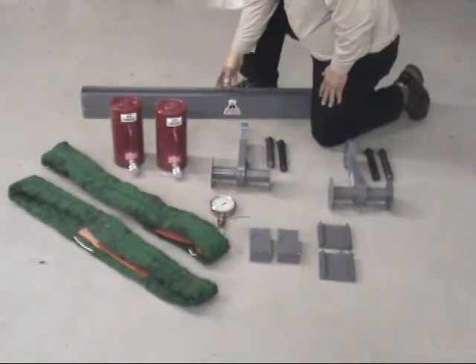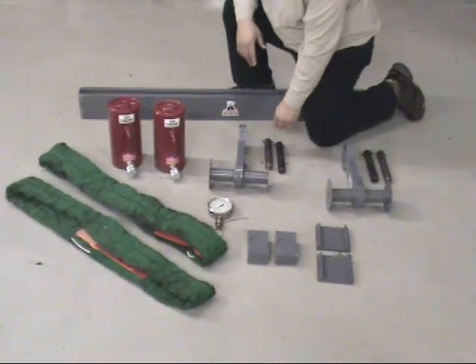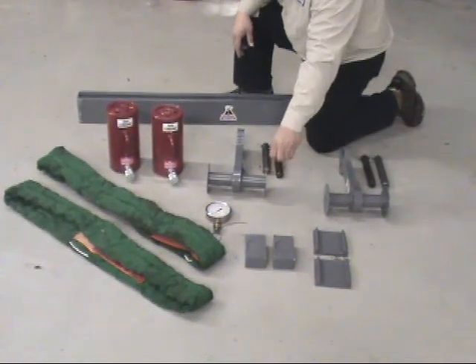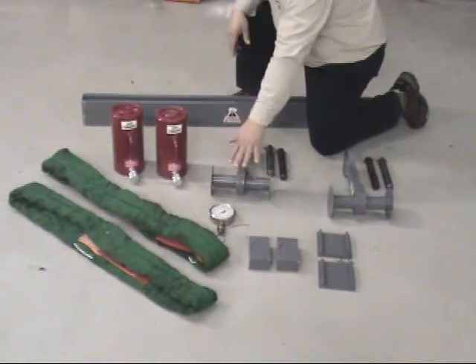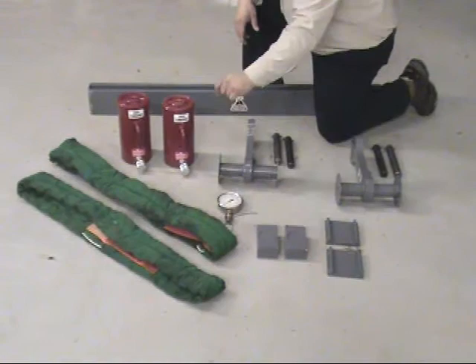We have a new extended beam, two clevises, four pins, two jack bases, two ram tops, two 60-ton rams, a PSI pressure gauge, and two Kevlar straps.